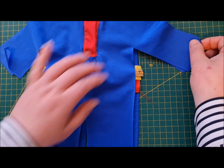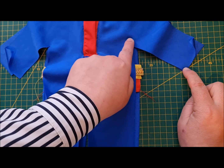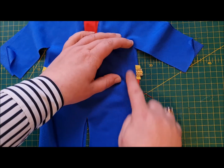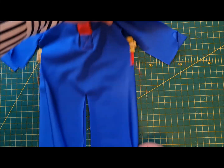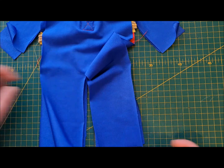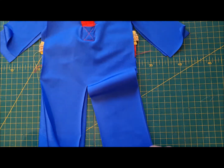When we've done that, we're actually going to start at the cuff and sew to the armpit, and then go all the way down the side, all the way down to the hem. We're going to do that on the opposite side as well.